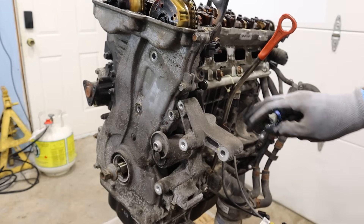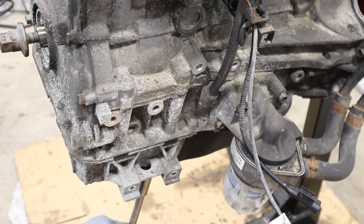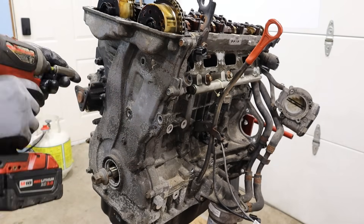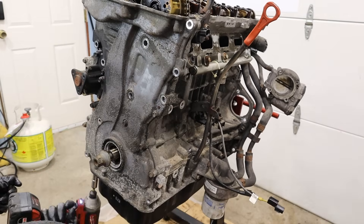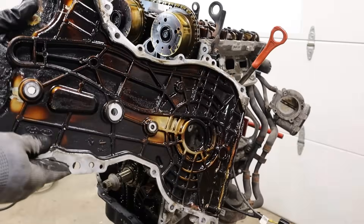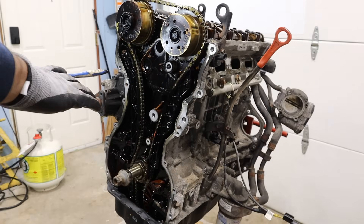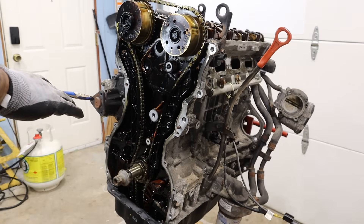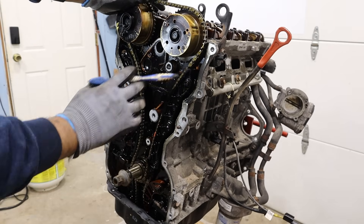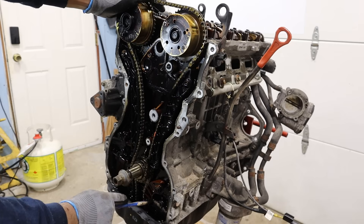I'm going to switch sides and go to the timing cover. I'll remove all these brackets first, then the tensioner assembly. At the bottom where the oil pan is, we have the AC compressor bracket. The timing cover is held on by a bunch of 12mm bolts. Taking a look at the timing cover itself — very nasty on the inside, but the only thing I like is there are no oil galleys or oil pump attached here. Here we have a good look at the timing chain setup for this Hyundai Theta 2 engine. We've got the exhaust and intake camshafts, both with variable valve timing and their solenoids on the sides. We have plastic timing chain guides, which I don't like.